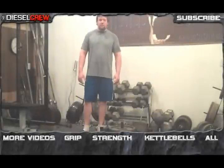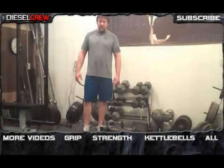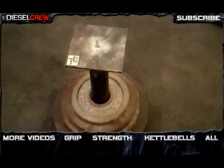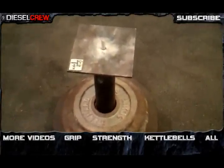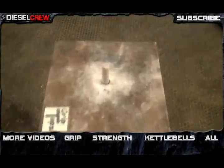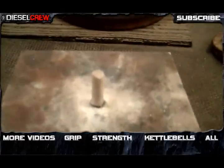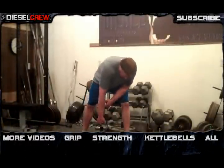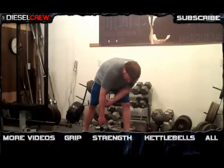Hey guys, this video is just to demonstrate the Stub Lift — it's part of the Griptop series from the World of Grip. Here's the Stub Lift: as you can see, it's just a little short piece of steel jutting out from a flat piece of steel, and you just wrap your finger around it, key pinch it with your thumb and then lift.